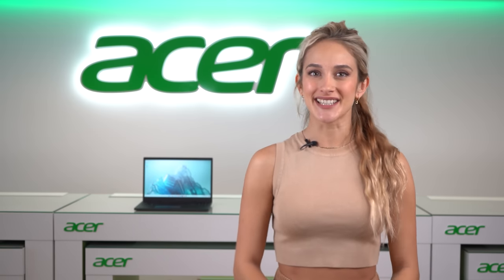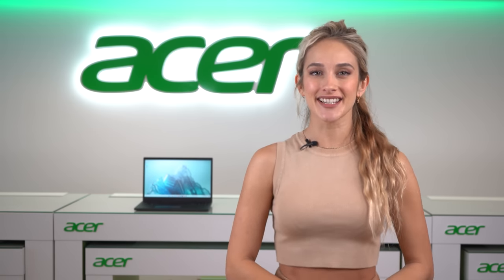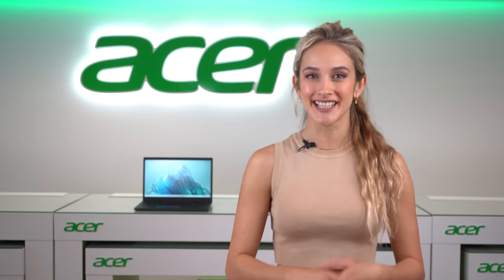Hello guys, I'm Natalia and today we're going to be talking about the Travelmate Vero. This is Acer's mean green business machine. It's a laptop that doesn't sacrifice on performance or features while being made from recycled materials for less harm and more earthy goodness.